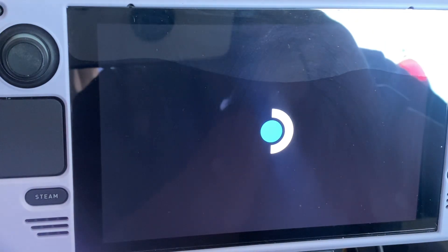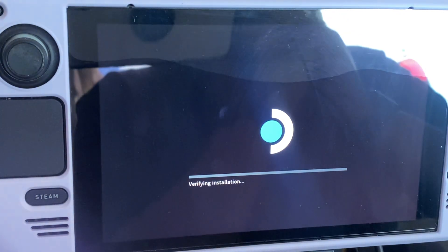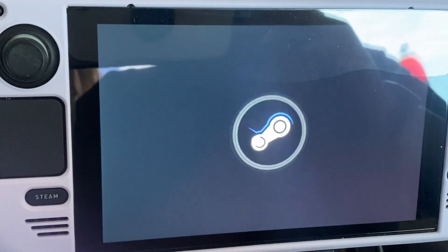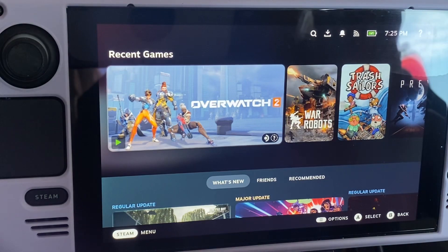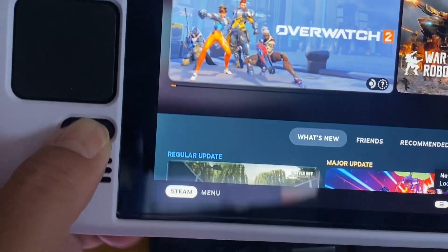What I found to do is force restart by holding the button for 10 seconds. Then it turns back on and says 'verify installation.' It started doing this a few days ago. It keeps saying 'verify installation' and I don't understand why — this is not happening on the Windows Steam Deck.